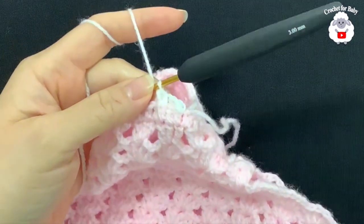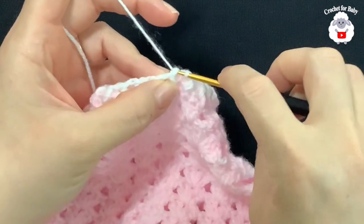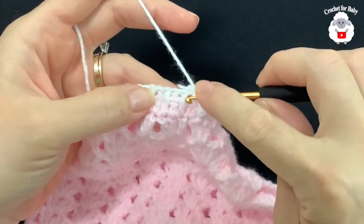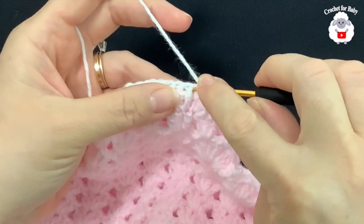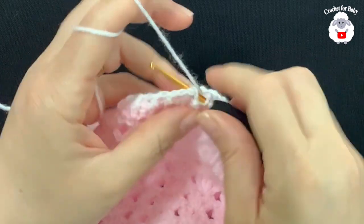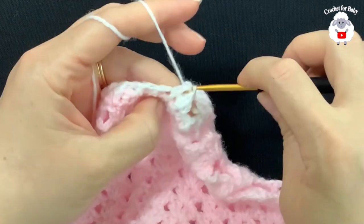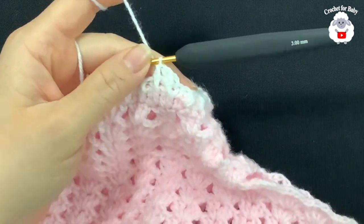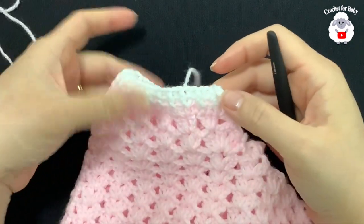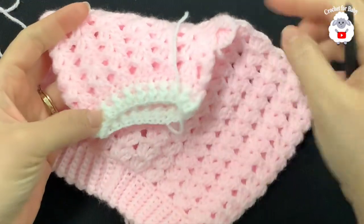At the end of this ribbing row, join with a slip stitch. For the next row, chain one and repeat — front post half double crochet, back post half double crochet, front post, and so on all around. At the end, join with a slip stitch, cut the yarn, and pass through the last loop. The first leg is done.